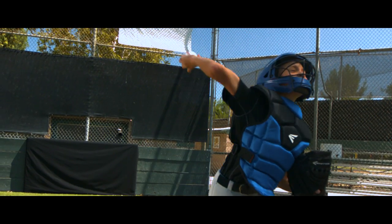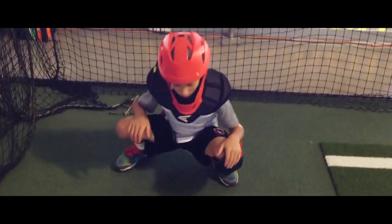As a parent of a youth catcher, I noticed that the gear my son was wearing really didn't fit in a way that I thought was the most appropriate. We reached out to Easton, and my son Sider and I were invited out to develop a line of gear for youth.